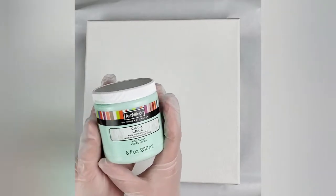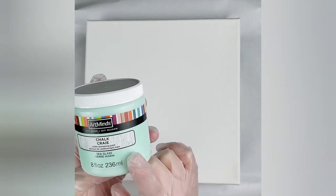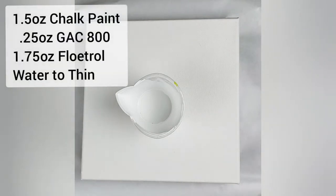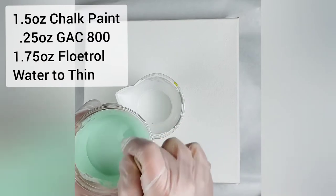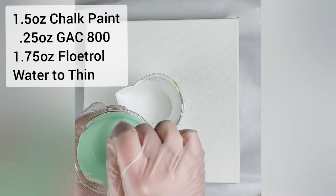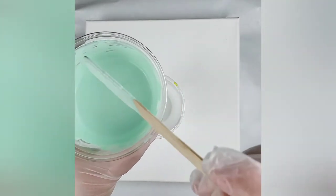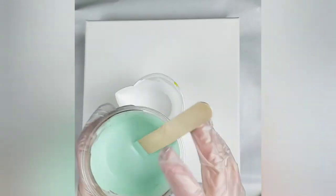Hi guys, it's Angela. I'm gonna do a simple record ring today and I'm gonna throw in some chalk paint to see how it comes out. This was on clearance at Michaels and it's in the color sea glass by Art Minds. I mixed it up: I put in one and a half ounces of chalk paint, a quarter ounce of GAC 800, one and three-quarter ounces of Floetrol, and then some water to thin it. That's about my consistency, and I'm just gonna keep this in as a regular layer.